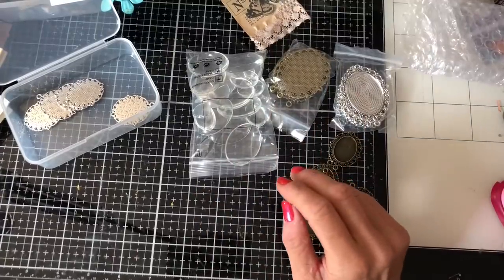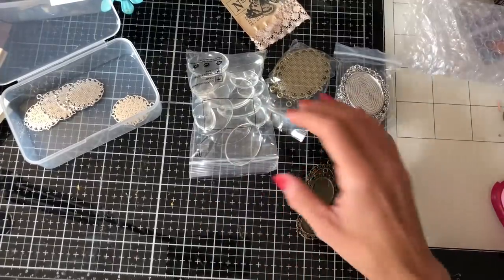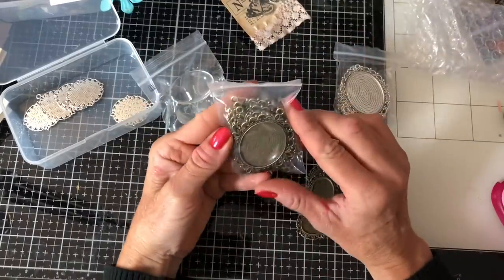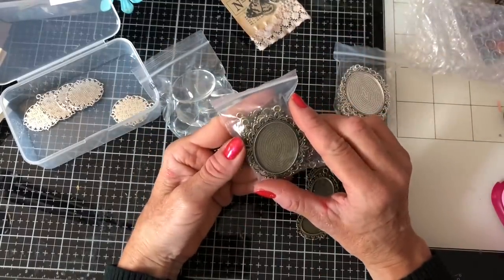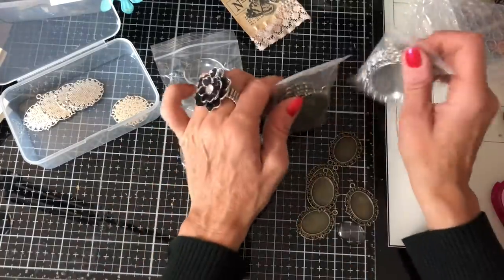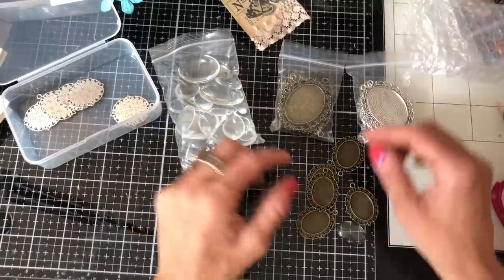Hi guys, this is Tina from Shabby Dabby Doodle. Welcome back to my channel. I am here with these — are these called Kabashions? Kabashions? I'm not sure how you pronounce this, clearly. I ordered recently from Amazon.